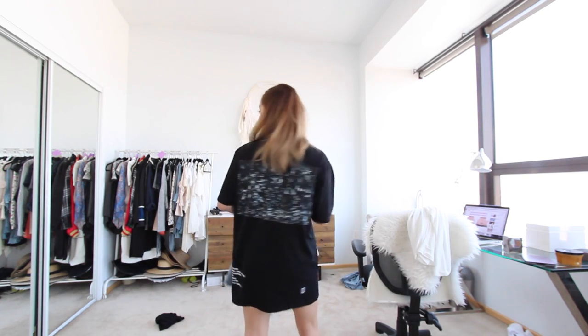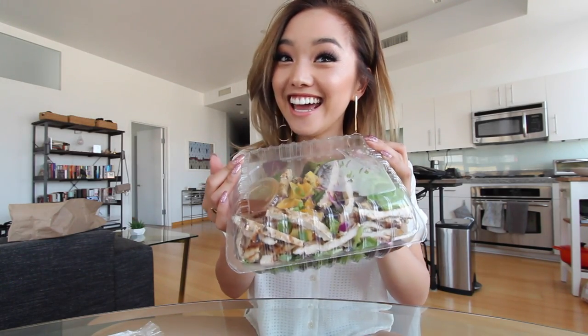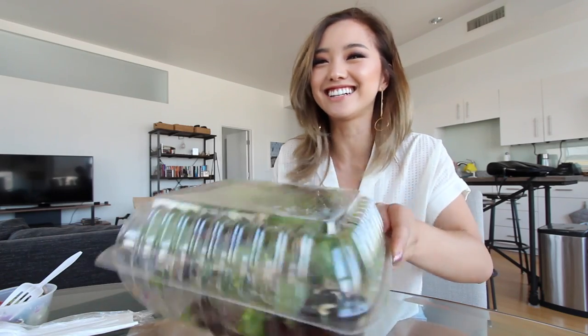Also I'm wearing a new pajama top — I had to wash my Guns N' Roses one because it was starting to smell. This will be the new PJ shirt for Gentember episode number two. Taking a quick breather from filming the What Would Gen Wear outfits — we got Asian salad. But should this be a thumbnail? Me just holding a salad — are you going to click on that?